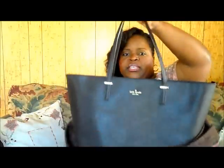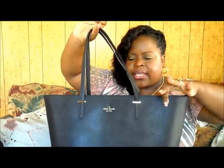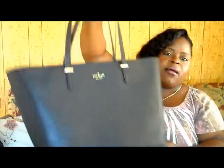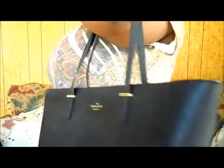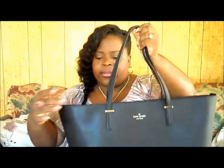It's a simple, classic bag, and I think it's made of the same saffiano leather that some Michael Kors bags are made of. The straps are long enough that you can put it over your shoulder or over your hand. I like that the straps have a lot of room for plus-size ladies, because sometimes you get a bag and the straps aren't long enough if you have thick arms.